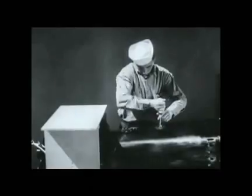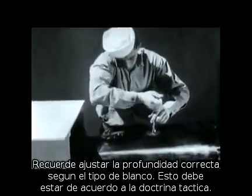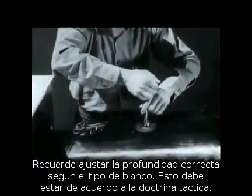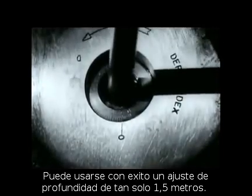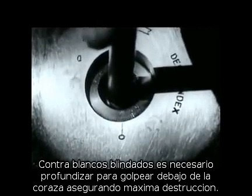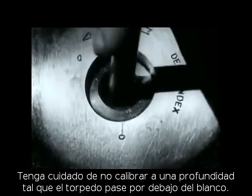Remember that proper depth settings must be determined for the type of target to be attacked. This should be in accordance with tactical doctrine. Depth settings as shallow as 5 feet may be used successfully. Against armored vessels, it is necessary to set the depths to strike below the armor to achieve maximum destruction. However, take care that the torpedo is not set so deep that it will pass under the target.